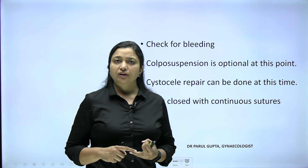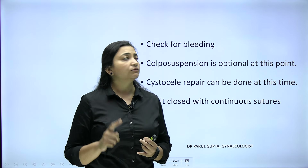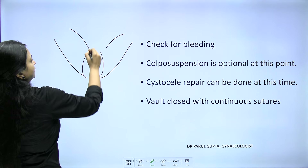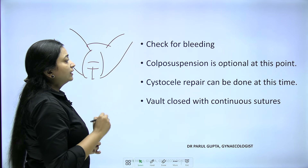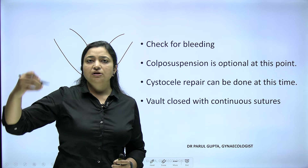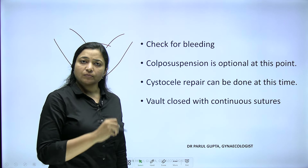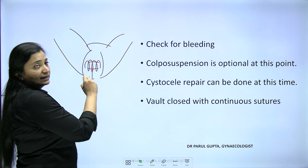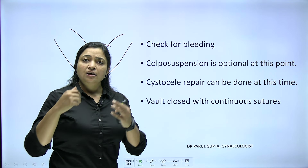Every subsequent clamp must be placed medial to the previous one to keep as close to the uterus as possible and prevent ureteric injury. Once all three clamps are placed and the uterus removed, we check for bleeding from the main pedicles and achieve complete hemostasis. If it was a non-descent case, the vault is closed at this point using Vicryl suture, just as in abdominal hysterectomy.